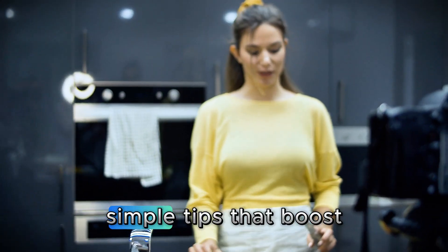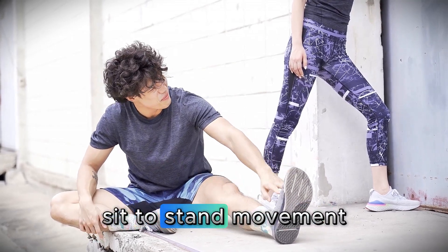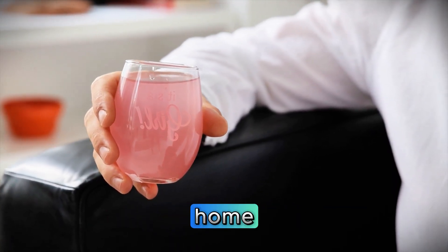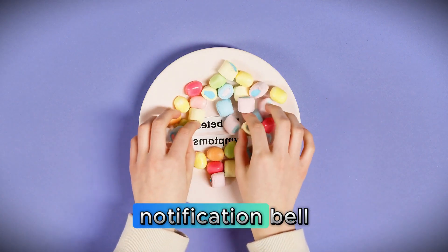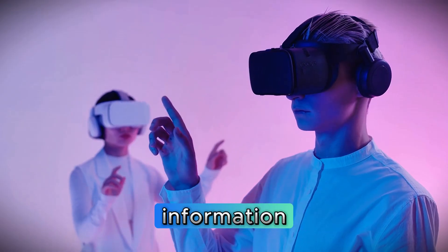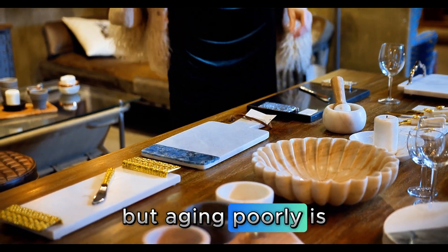In the next video, I'll show you more simple tips that boost the effect of all these ingredients. Also, start doing the sit-to-stand movement — movements you can do while seated in the comfort of your home in just 10 minutes. The combination of proper hydration plus specific movement is what makes a real difference. Subscribe to the channel and hit the notification bell so you don't miss new videos like this one. Your health deserves quality information, and I'm here to provide it. Until the next video, and remember — aging is inevitable, but aging poorly is a choice.